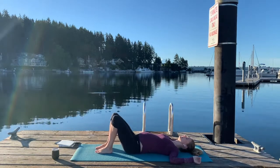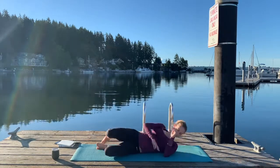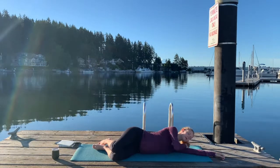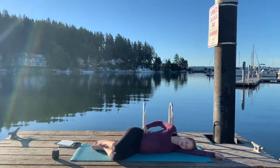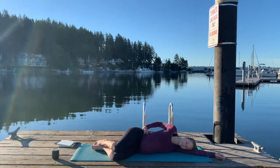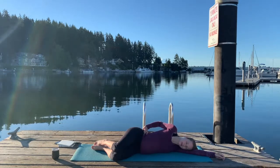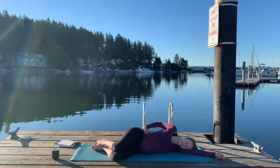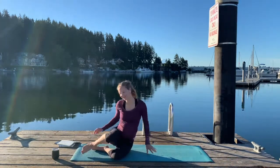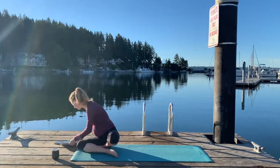Back to center. For our final resting posture, we're going to come onto our left side. If you have a pillow or a blanket, it might feel good to put it under your head or between your legs to find some good rest here. Notice how you feel today. Notice how you want to feel for the rest of your day.